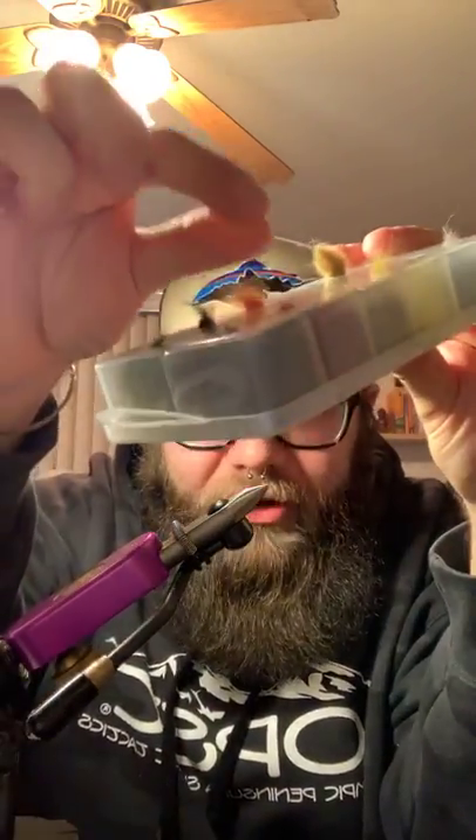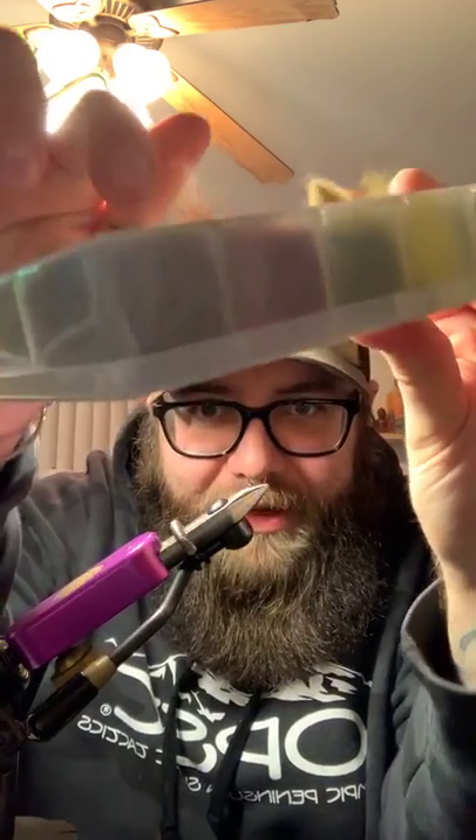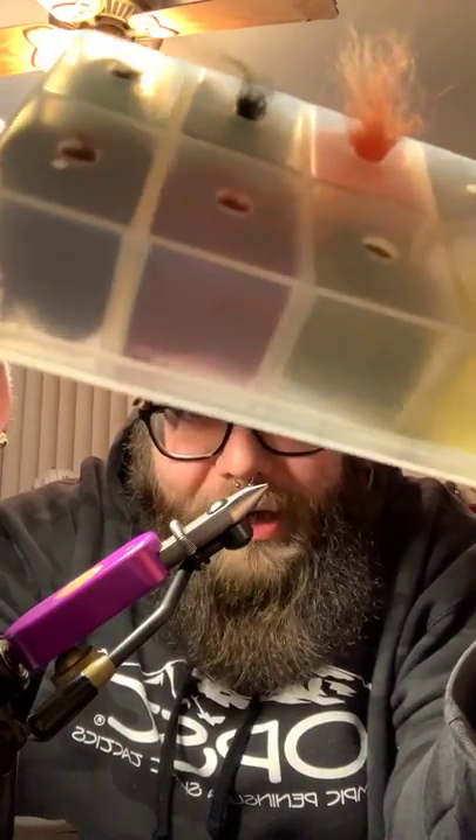So if you don't have any questions about CDC or hackles, the next big thing — and this is really my jam — is dubbing. Dubbing, dubbing, dubbing. I use it on everything. Dubbing is a very fine, fur-like, dusty material. What you do is grab a clump, take a little tiny bit, and you actually twist it onto the thread and make like a noodle. When you twist it onto the thread and form this tapered noodle — it's going to start thin, widen, and get thin again — as you wrap it around the hook shank, it builds bodies. There's a lot of different materials that make up dubbing — there's seal fur, there's rabbit, there's so many.